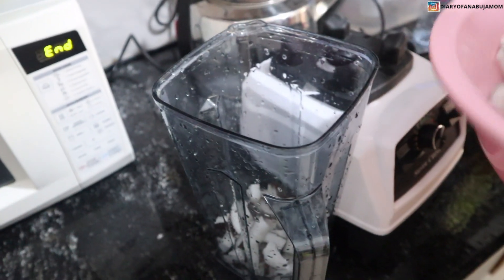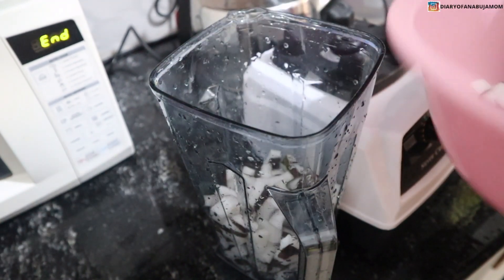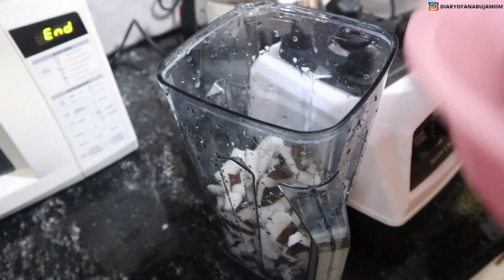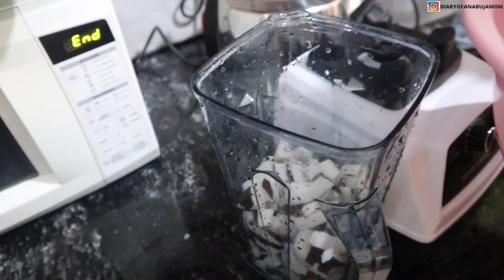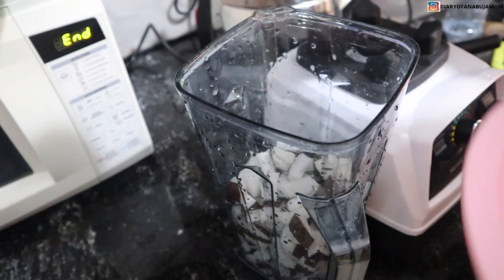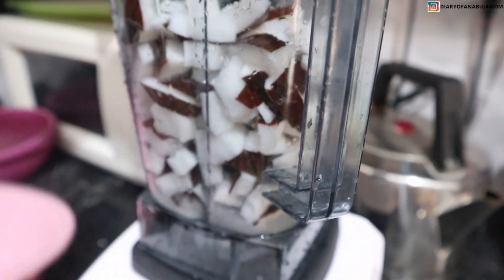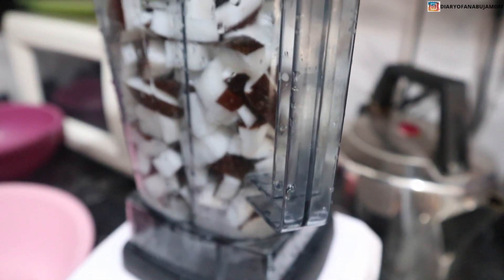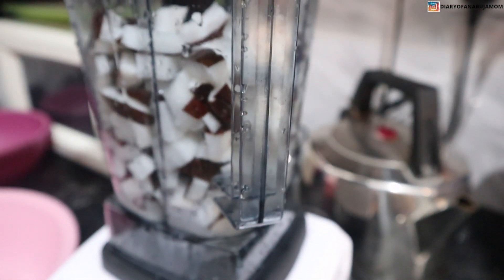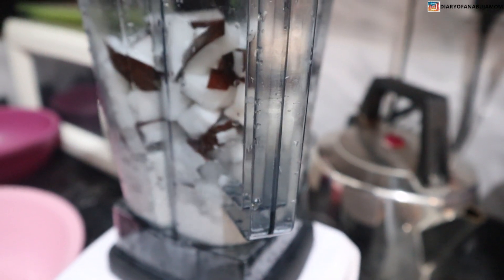The next thing is to put your coconut into your blender. Get a pretty good blender — it doesn't have to be expensive, the one I'm using is okay. Then you add water. I actually added a little bit at first but had to add more as I progressed. When it comes to blenders, if you make it too watery it won't blend the way you want, so just add water as you go.